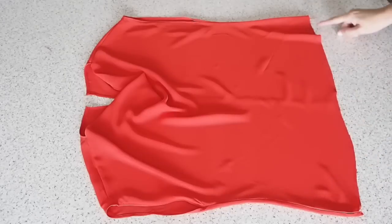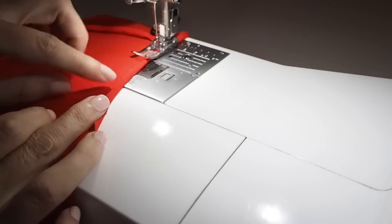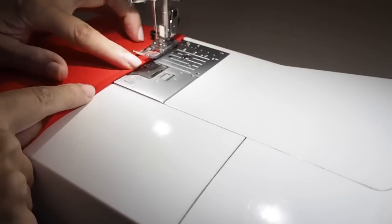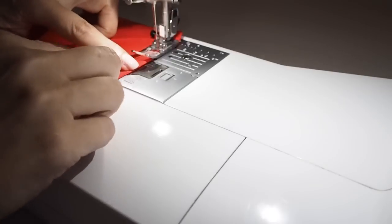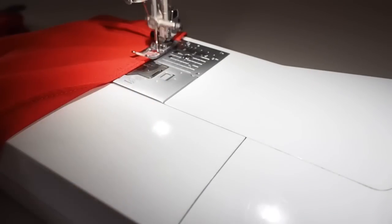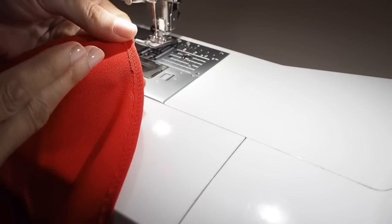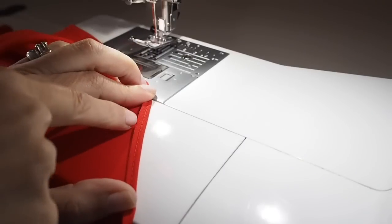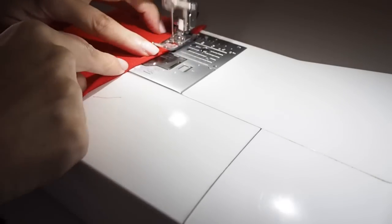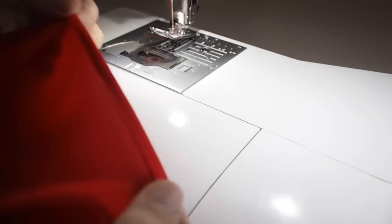I only have a couple more things to do to finish this little top. One is to finish the hem — and again I'm using exactly the same finish as I did on both the facing and the arms. So I've just pressed up by about half of my hem allowance, stitching right along the crease edge as close as I can get to it, backstitching at the start and the end. Off camera I'll trim off any excess seam allowance, fold and press, and stitching this time along the inner crease edge, backstitching at the start and the end. That's how that looks.